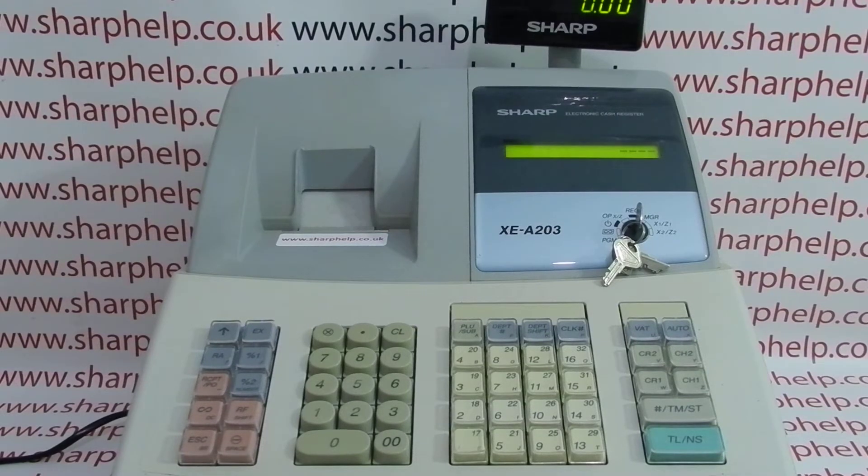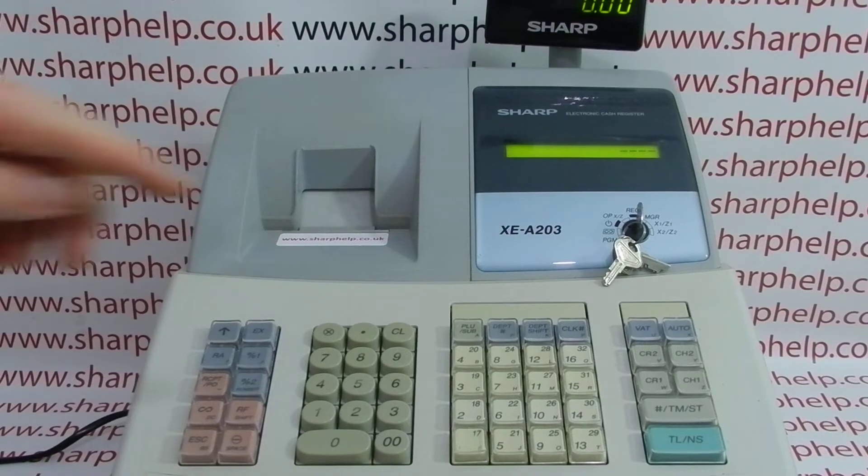On the machine as standard you have cashiers or clerks numbered 1 to 25. All you do to log in is press the number — unless you've set up a secret PIN code — and then the CLK hash button.